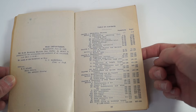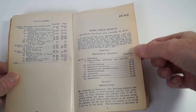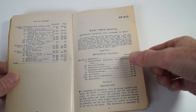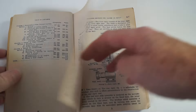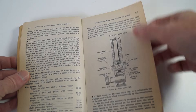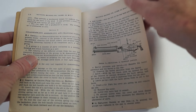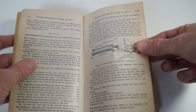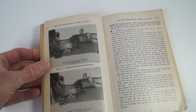This is the table of contents. It goes through the chapters and the different sections. Some diagrams.